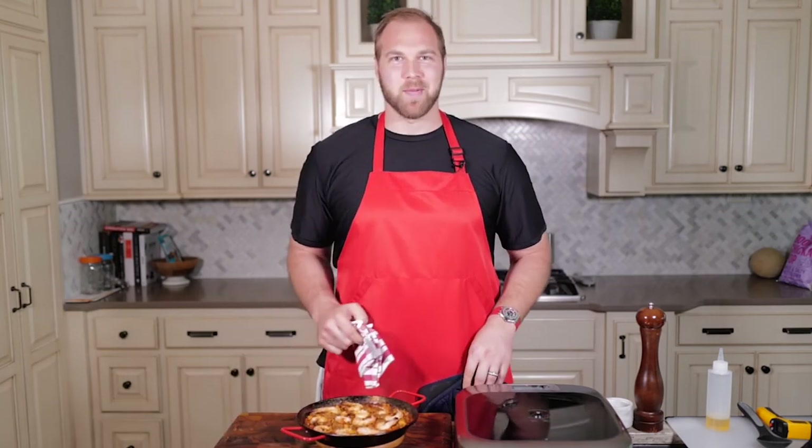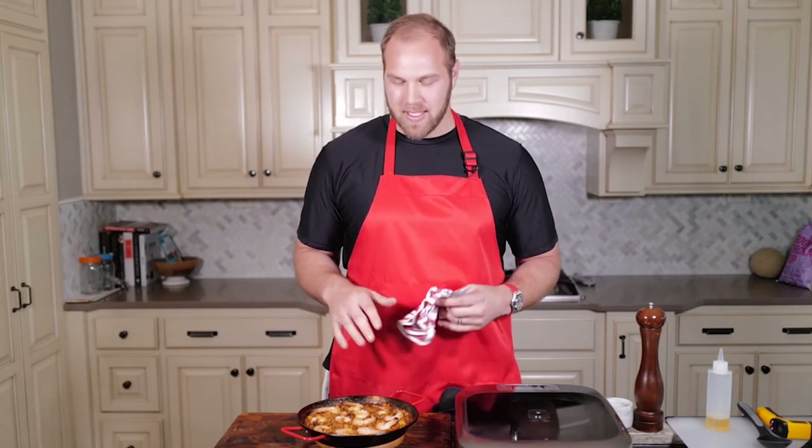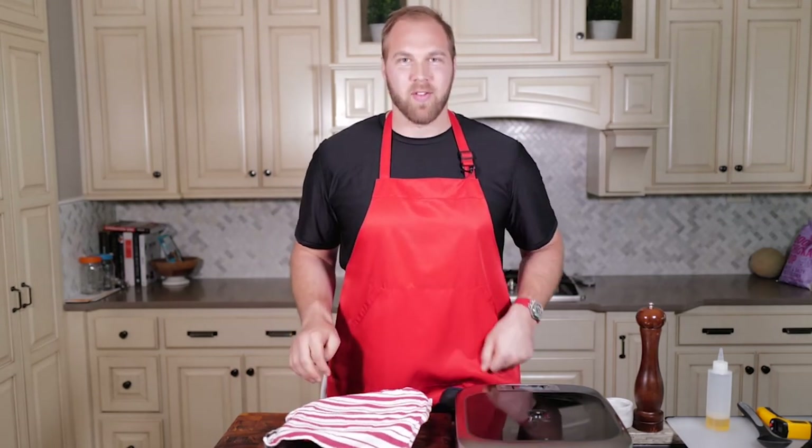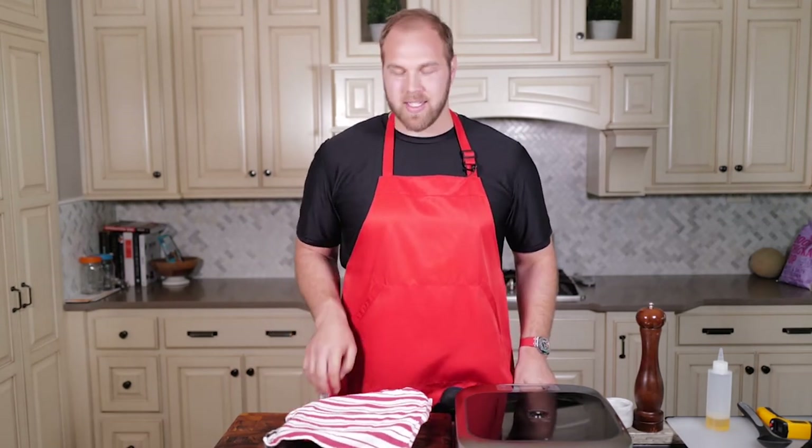And now the hard part, which is resting. This is always the hardest part whenever I'm cooking anything — just letting it rest, kind of settle back down, come up to temp. Got a towel over the top and we are going to let it sit for about five minutes. And the hard wait begins.